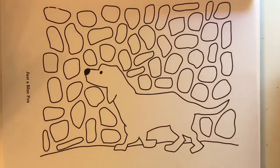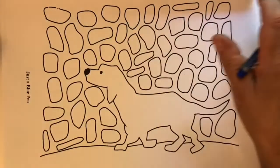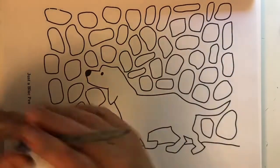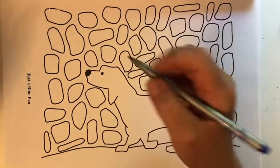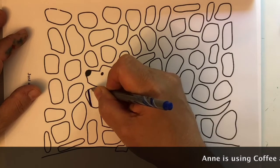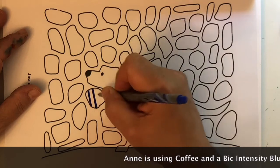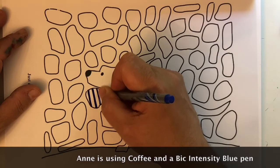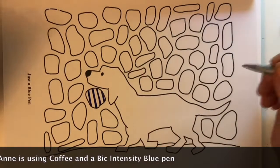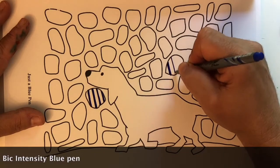One pen. Sometimes we use monochromatic and we say, I'm going to use all the shades of blue, or all the shades of pink, or all the shades of orange. But in this one, we're only going to use one. We've got this page here that is from my book called Doggy Mosaic, part of my mosaic series. There are bigger lines, bigger spaces to color, and less intricate pages to color.